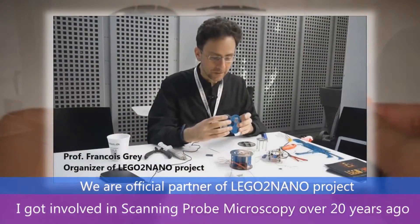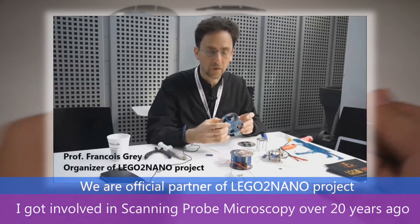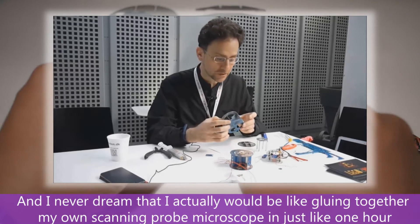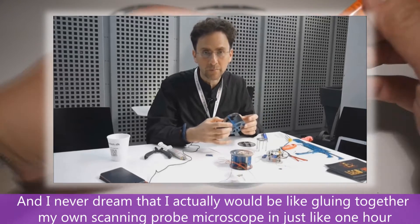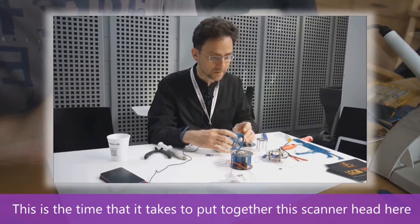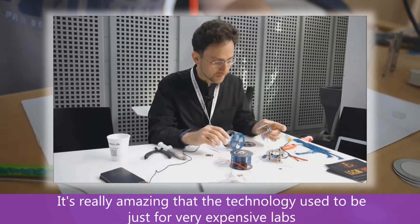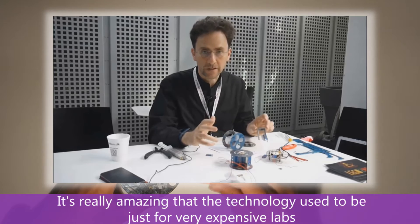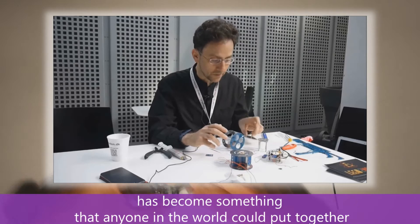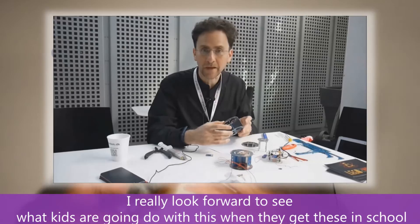I got involved in scanning probe microscopy over 20 years ago. I'm a scientist who worked in this field and I never dreamed that I'd actually be gluing together my own scanning probe microscope in just one hour. This is the time it takes to put together this scanner head here. It's really amazing that a technology that used to be just for very expensive labs has become something that I think anyone in the world could put together, and I really look forward to seeing what kids are going to do with this when they get these in school.